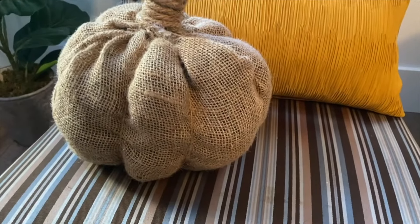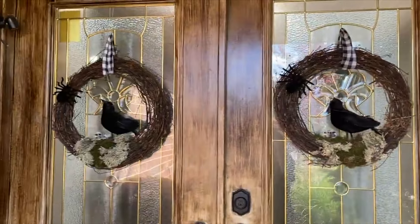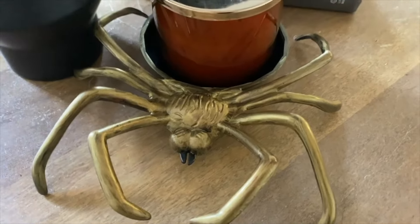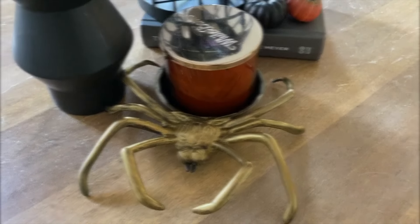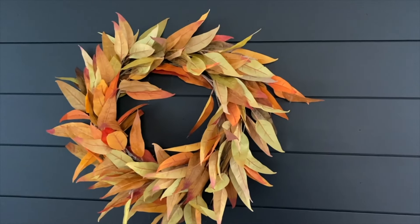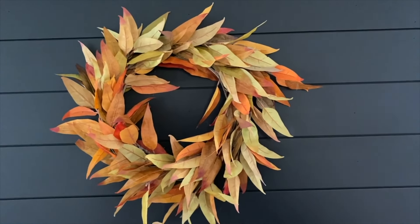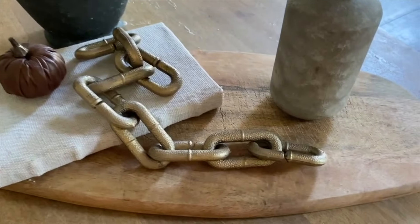Hey friends, welcome back to DIYs with Sonia, where we create beautiful high-end looks for way less. Today I have a very special video for you — it's a mega compilation of 20 of my favorite fall Pottery Barn dupes. These are all projects I've shared in previous videos, but I wanted to bring them together for one seamless, uninterrupted viewing experience. Whether you're new here or just want some fresh inspiration, I hope you find some DIY ideas that you'll love as much as I do.